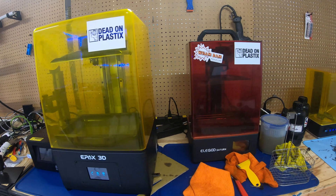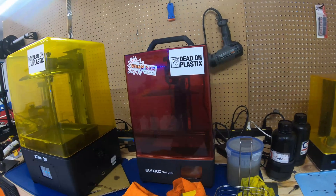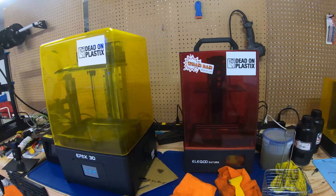Another big difference is the overall size. The Saturn appears tiny compared to the Epax E10, even though they have relatively the same build size — the physical size of them is just a lot different. If you're tight on space, the Saturn is the one for you. And one more quick thing: it's not super important, but the Epax E10 comes with a SanDisk Cruiser USB, which is a bit nicer than the more generic USB stick that comes with the Saturn. You're generally going to get better lifespan from a SanDisk USB than a more generic one.